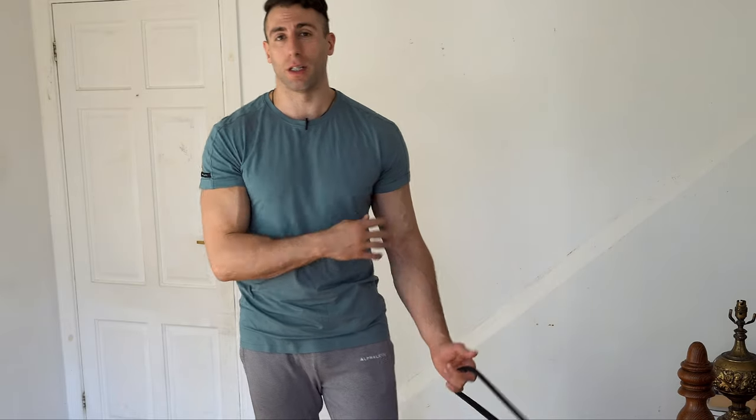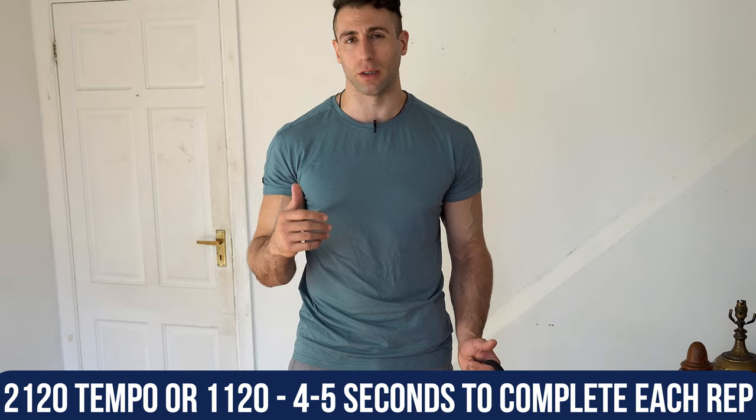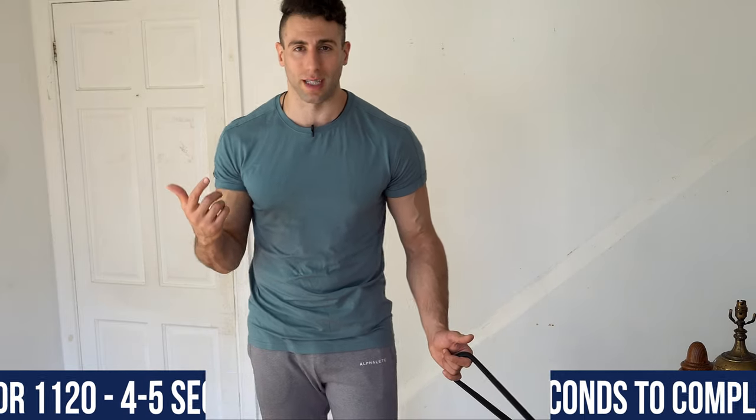Do both sides, three to four sets of 15 to 30 reps. Each rep should take around four to five seconds total: one to two seconds on the way up, hold for about one second, and two seconds on the way down. That tempo is key — you need that speed to feel the muscle contracting.